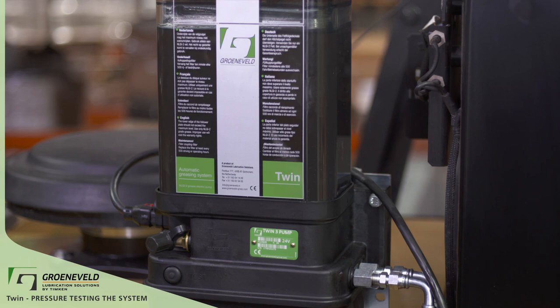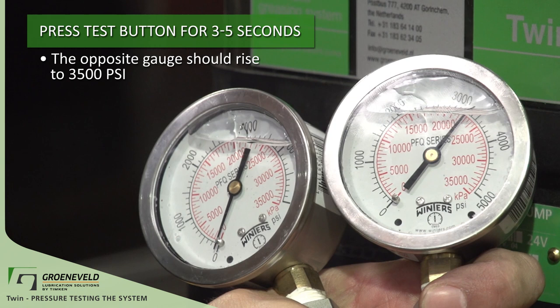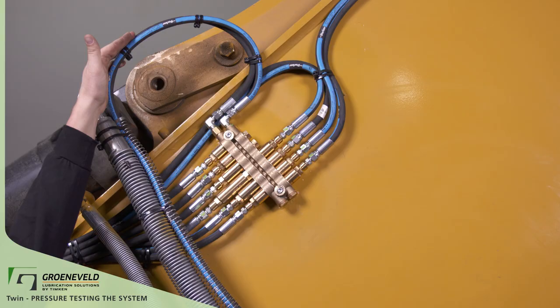Hold the test button down for another three to five seconds. The pump will turn on again, but this time it should have closed the valve inside the pump. Now, green lube grease should come out from the opposite line. The pressure on this one should also reach 3500 PSI.